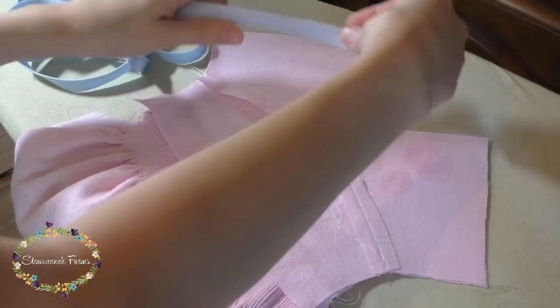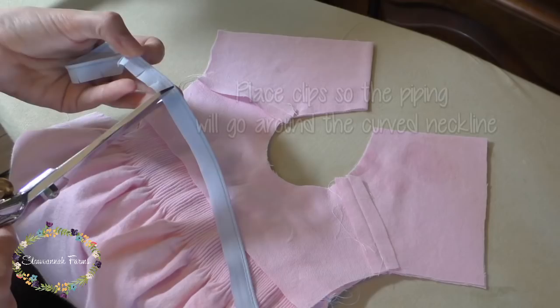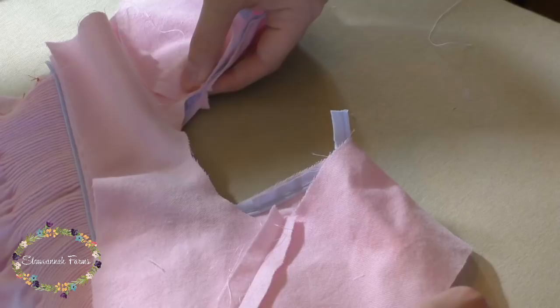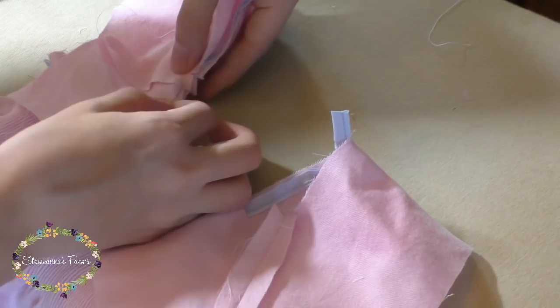I decided to embellish the top with more of that loop piping, so I'm sewing onto the neckline from one center back to the other, which is where having the iron crease comes in handy so you know where to start and stop. You can see how I'm angling the piping off so the raw edge of the piping goes into the seam. Now, if you wanted to do the collar look instead, this is where you'd sew the collars onto the neckline.